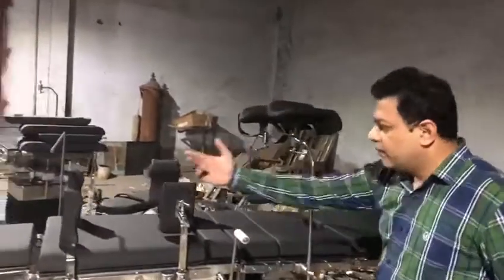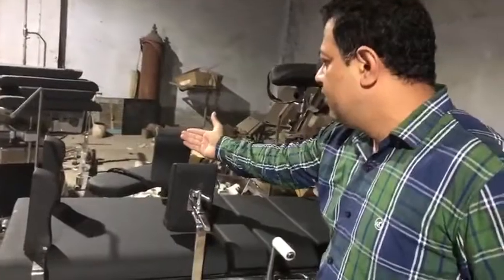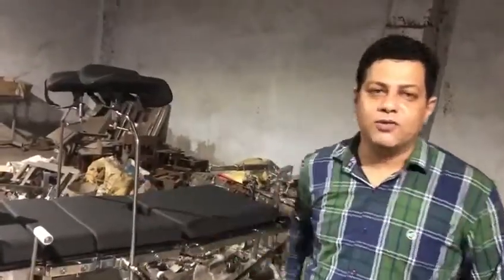We have shoulder support, an anesthetic screen frame, side support, armboard and leg holders. I hope you like this item and my reading. Thank you.